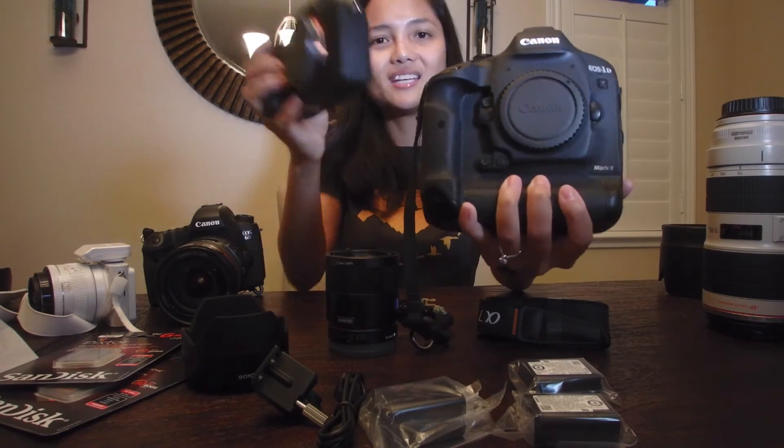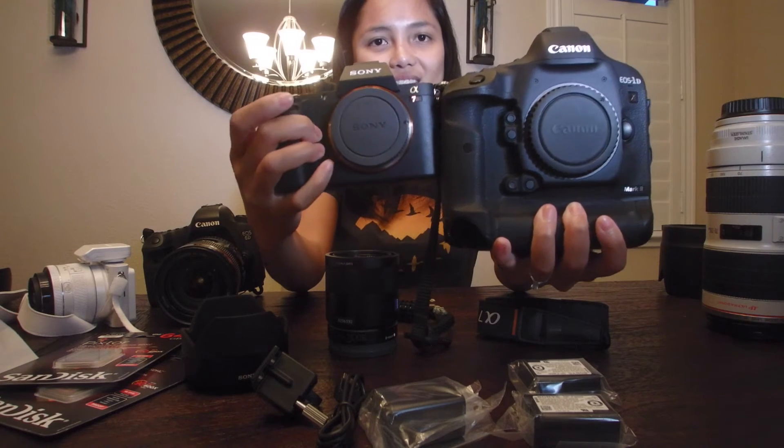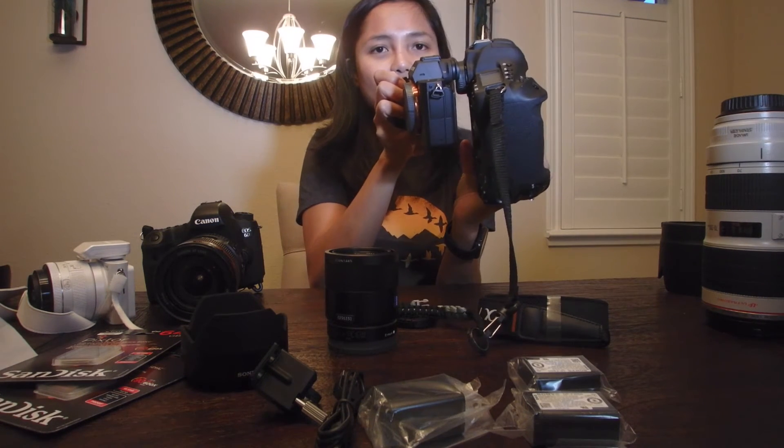This is the new Sony a7r2 and this is the Canon 1DX Mark 2. You can see the difference between the two — the Sony allows different angles.